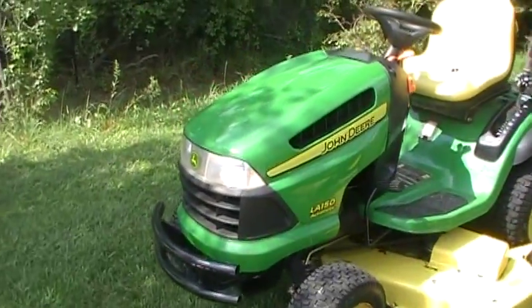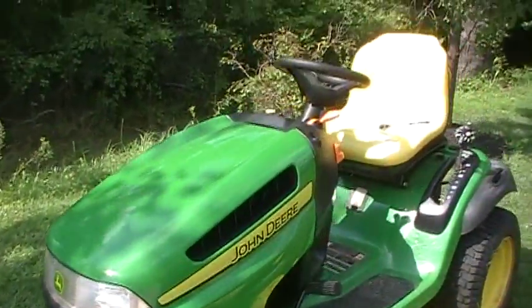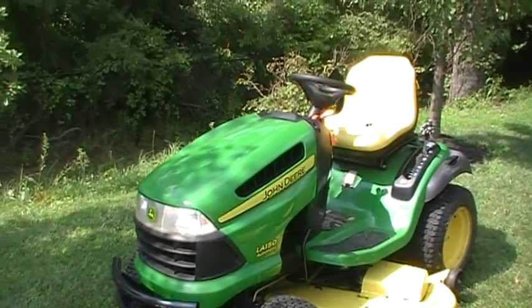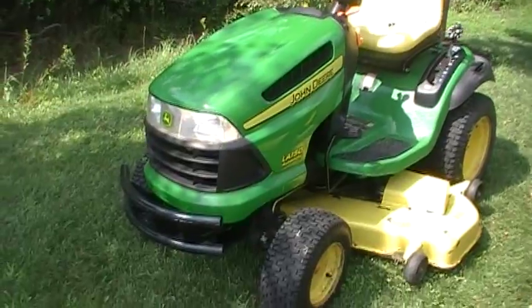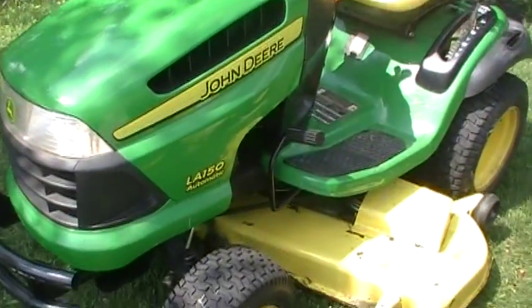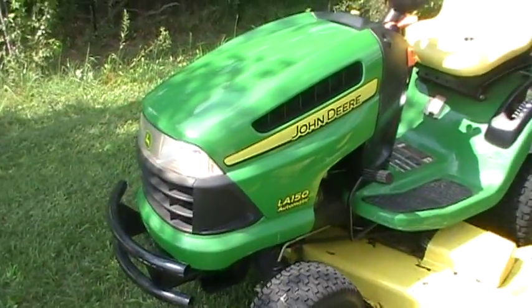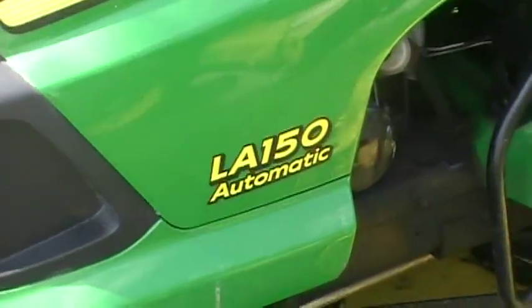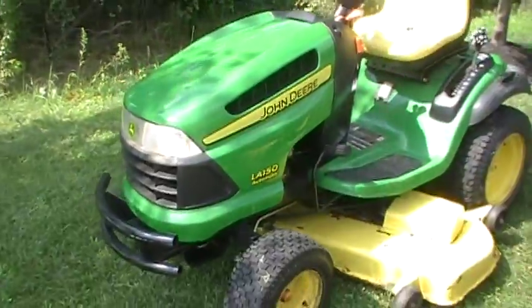Hey guys, what's up? I got the LA-150 out here today just because I felt like it. And as you guys may have seen in several of my videos, some that I've removed and some that I still have up, I've expressed my feelings towards regular lawn tractors like the LA-150 and garden tractors.